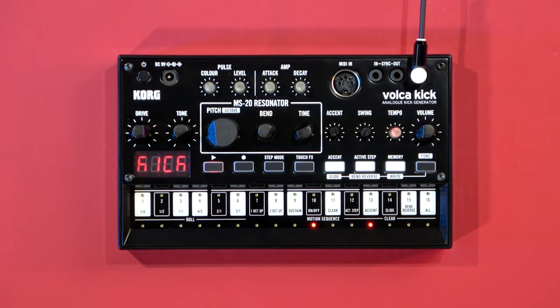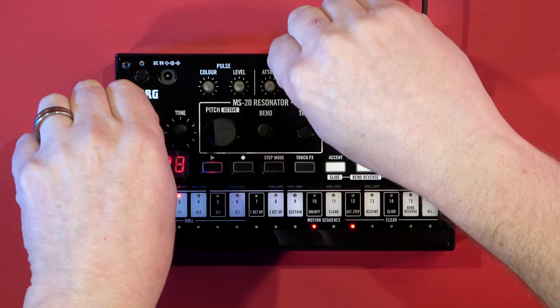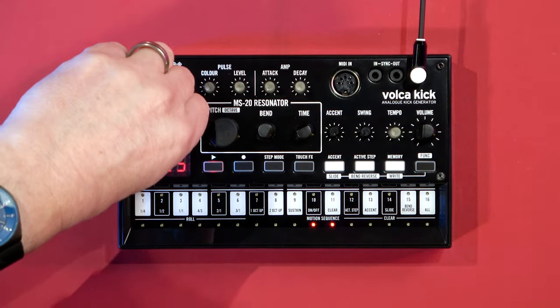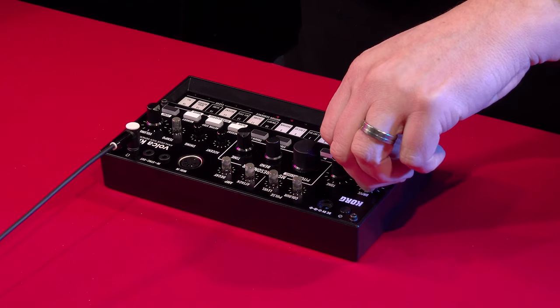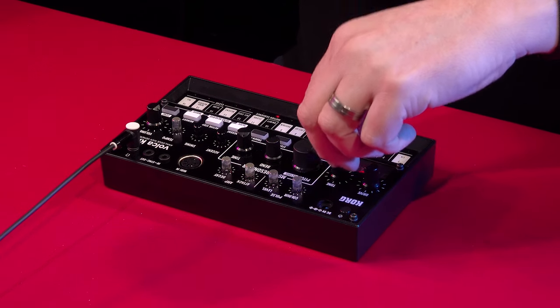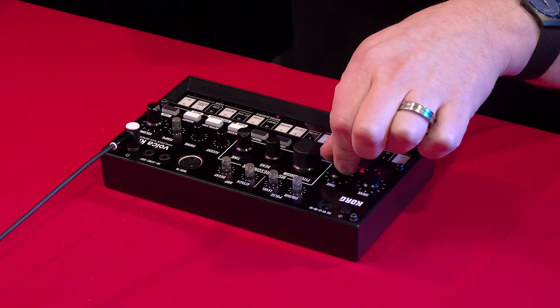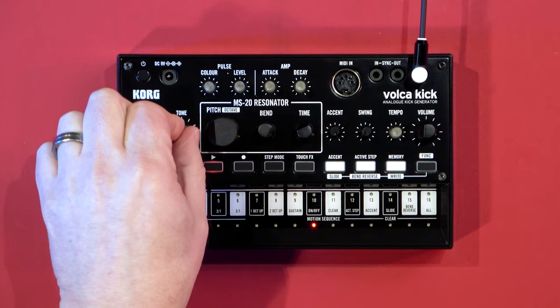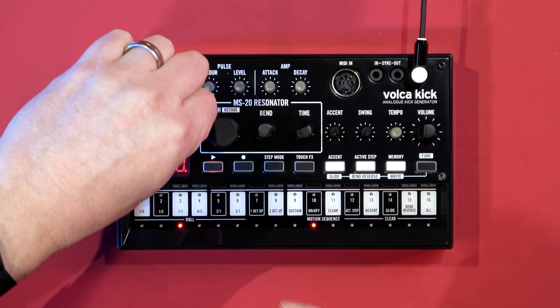You've also got two other controls called drive and tone, which are great for developing your sound. Let's increase the decay so it rings out a little bit and then start bringing some drive in — you can hear how much difference that makes. Plus you have a tone control, which is a second MS-20 filter acting as a low pass filter, so you can roll off the highs and really sculpt out the frequency range you want for your kick.